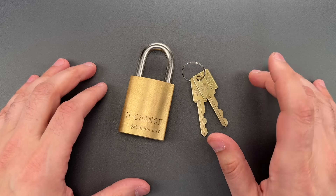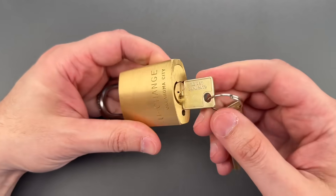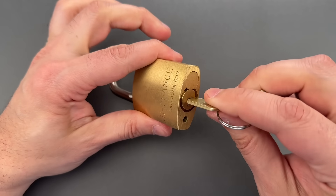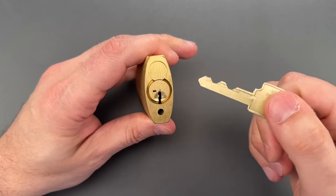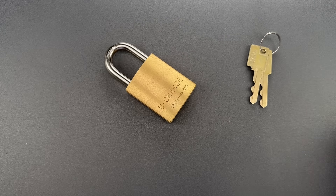We'll get to why it's dumb in just a minute, but first we're going to pick it open. An interesting side note about these locks is that it will open whether you turn it clockwise or counterclockwise — that's something relatively rare on US-made locks, so we're going to pick it counterclockwise just because I don't have a chance to do that very often.